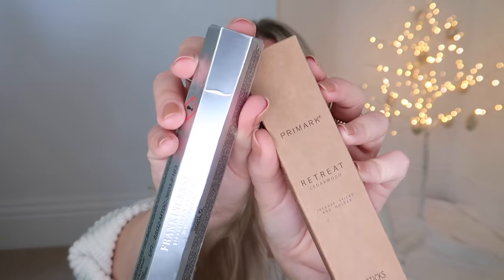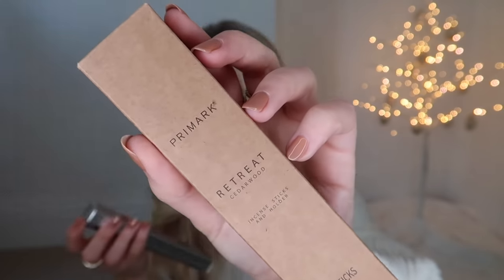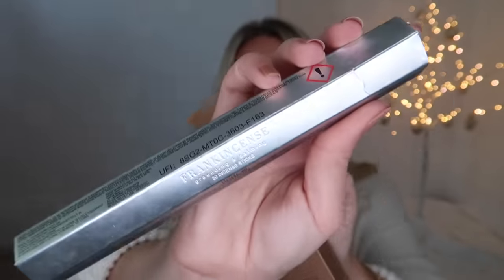Sticking with home fragrance, I featured an incense burner and incense sticks in my gift guide for him. These are more budget incense sticks from Primark. Primark gifting for Christmas is amazing. These are perfect for little stocking fillers - incense sticks, 20 in a pack. I've got the Retreat Cedarwood from the wellness section, and then for a bit more festive touch, Frankincense. These are £2.50 for the set of 20, and I think the frankincense one was about a pound.